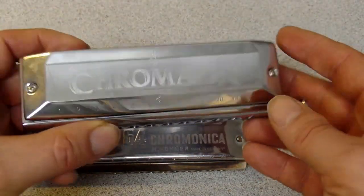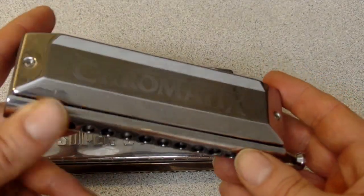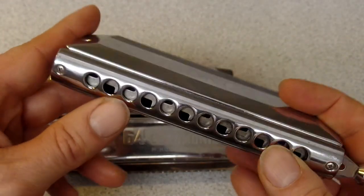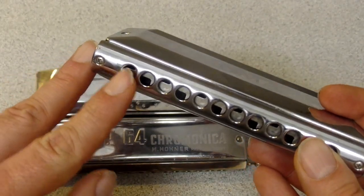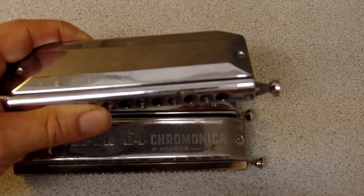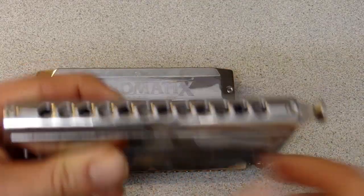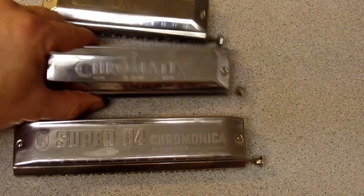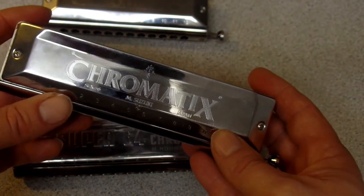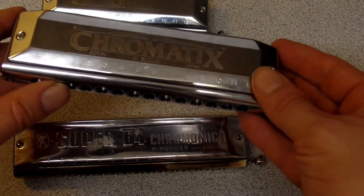When you listen to recordings and they get down to this range, it sounds low enough. But a lot of times I'm practicing and I think, 'I just want to go down one half step.' So the 14-hole instrument is a great option — it's not too big, not as big as a 16-hole, and it gives you this extra low range of about a fifth at the bottom.